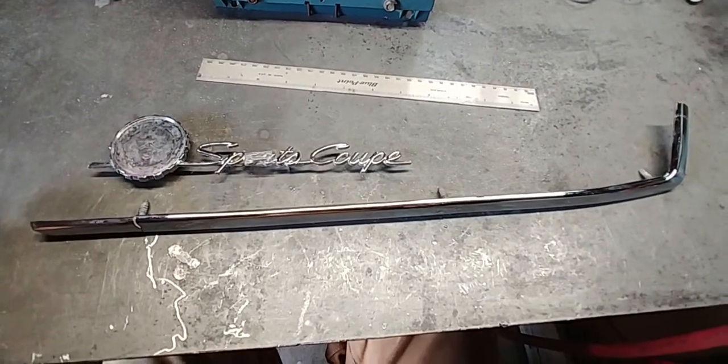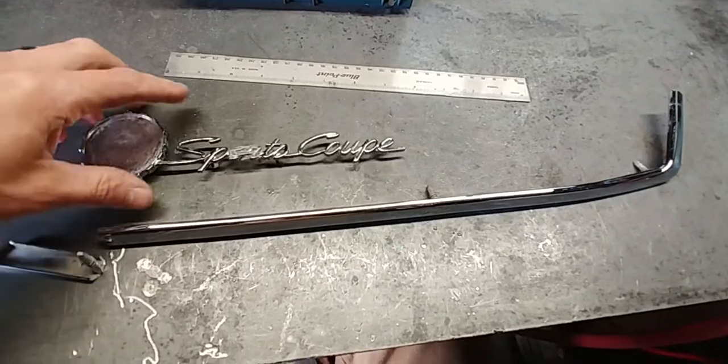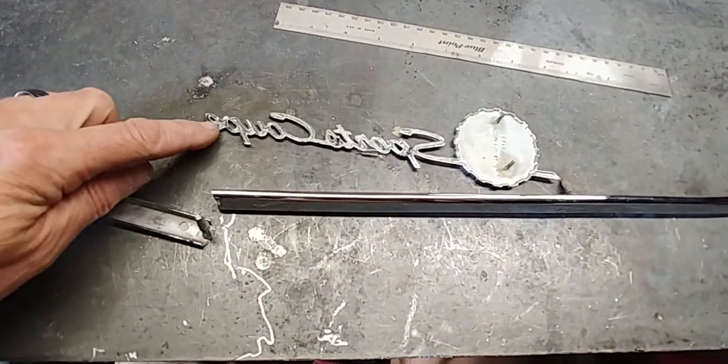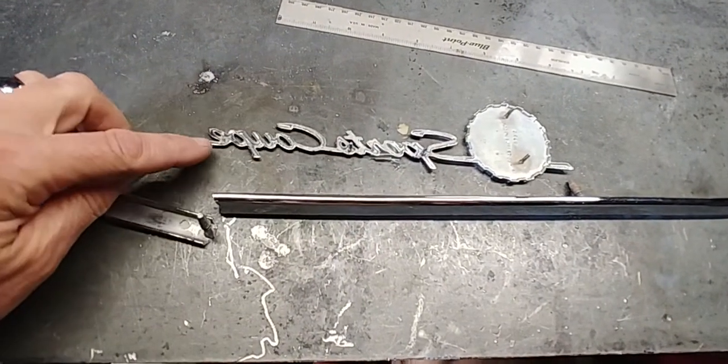Hey everybody, James at Pot Metal Repair. Today I bring you a sports coupe badge. I'm not sure what the make of it is, but as you can see the customer sent the molding.